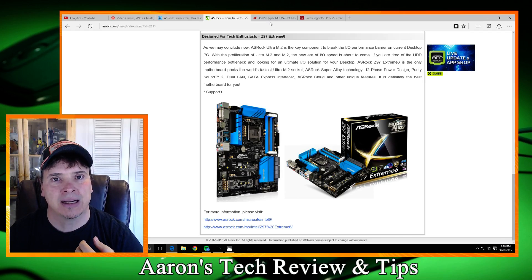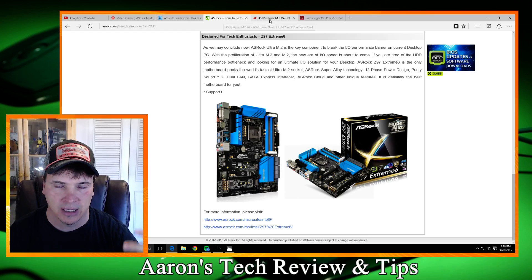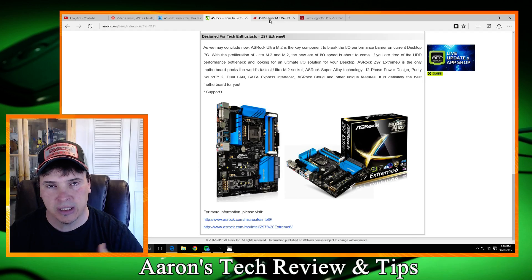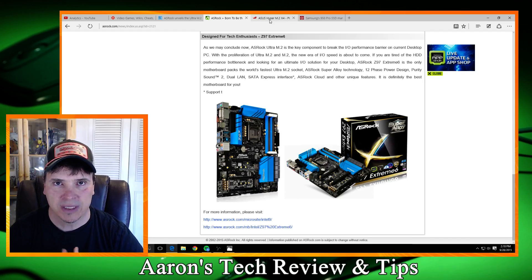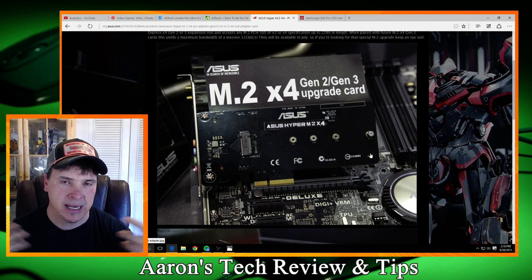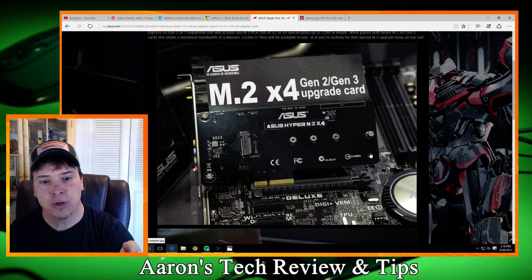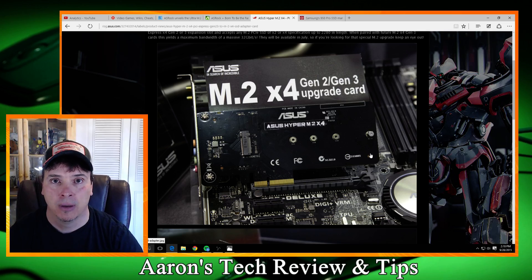The ASUS went about it in a different way. I guess they're not ready to release a new board yet — I've already complained about the delay of a ROG ASUS board for the Z170. But what they've done is — as a mini-ITX builder this is unacceptable, I can't use this — but if you have an open PCI-E slot in your current system, you will be able to use this daughter board. Stick it in there and you will have their Hyper M.2 Gen 3 X4 accessibility.